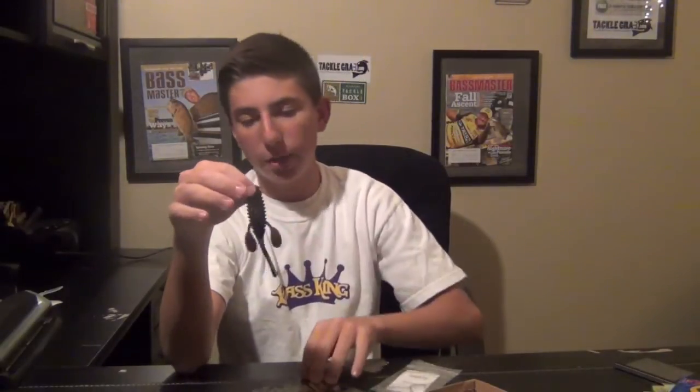The cool thing about the Ugly Otter is there are slits in it where you can cut them so the bait flutters out and slows down its fall when you're using a heavier weight. It's also got a big profile with a beaver-style tail but a little more action than a traditional beaver — which is sometimes needed when fish aren't hitting the normal style. It comes in June Bug color. Even though it's not very expensive, it's great to try out baits you haven't fished with before, especially for a technique you've been wanting to try.